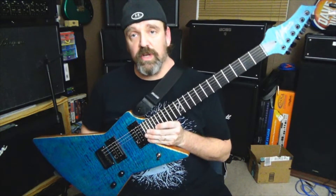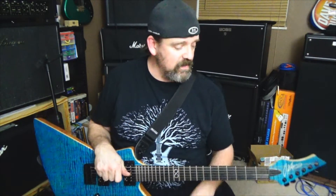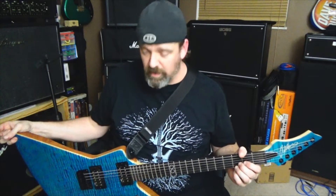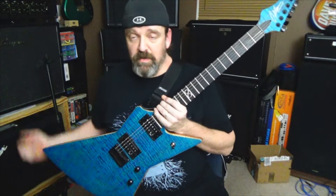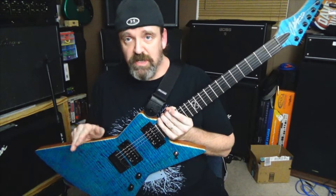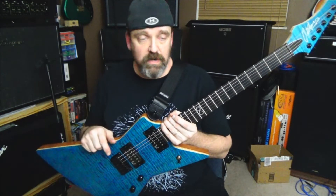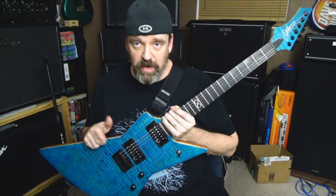Today we're just going to take a look at this Chapman guitar that I got back in 2016 — it was the Christmas of 2015. I'd gotten some money for Christmas and was able to order this through Rift City Guitar. Rift City Guitar was the very first United States company or guitar shop to carry Chapman guitars.